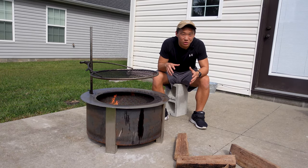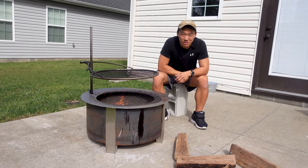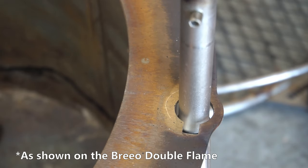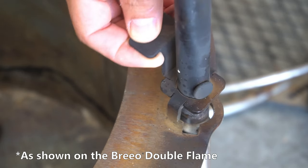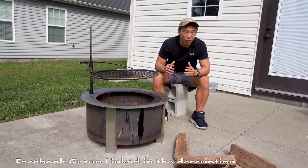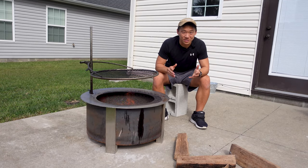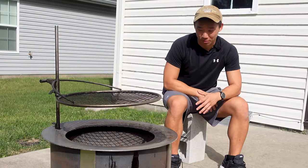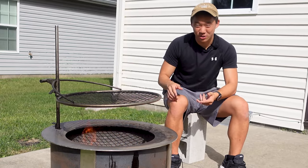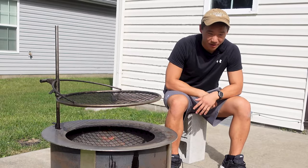In addition to the smokeless nature, there's a built-in sear plate and also the option to purchase the outpost system seen here. It drops right into the holes that are already pre-drilled into the sear plate and makes it easy to cook additional food items over the fire. My advice to people in the Brio Facebook group — which you should join — is to go with the X-Series even if you're on the fence. Even if you never use the sear plate or the outpost system, the build quality of the X-Series versus the Solo Stove Yukon or even Brio's Double Flame is still superior in my opinion.